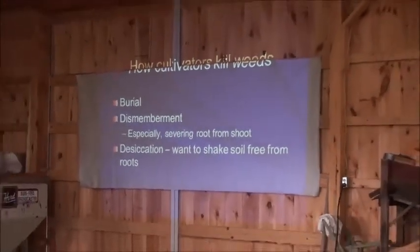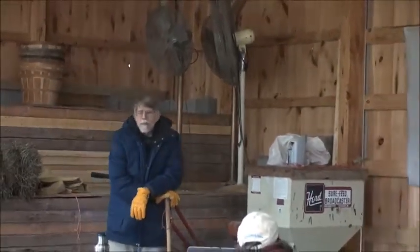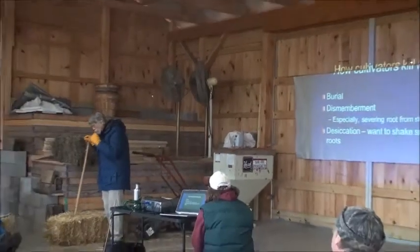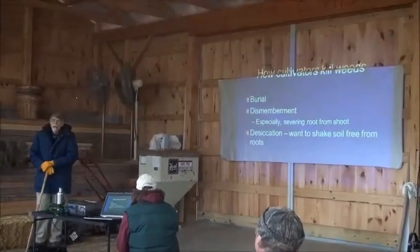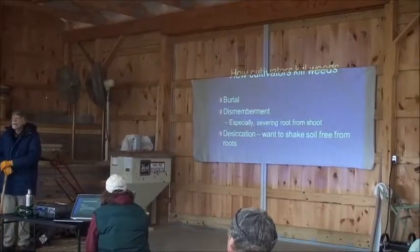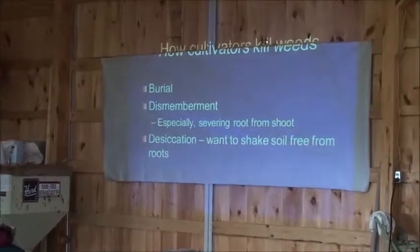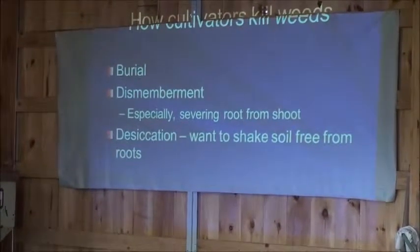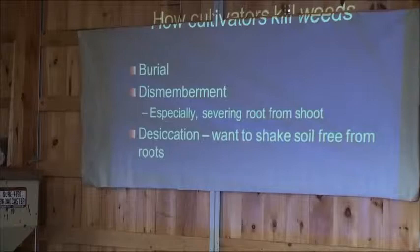This is something people don't usually think about: when you kill weeds with a cultivator, you're doing one of three things — or maybe two of three. You're either trying to bury the weed, or you're trying to dismember the weed, or you're trying to dig it out of the ground in such a way that the roots dry up and the plant dries out. There are going to be situations in which you want to do one thing and other situations in which you want to do a different thing. Not all three actions happen equally well with a particular tool.